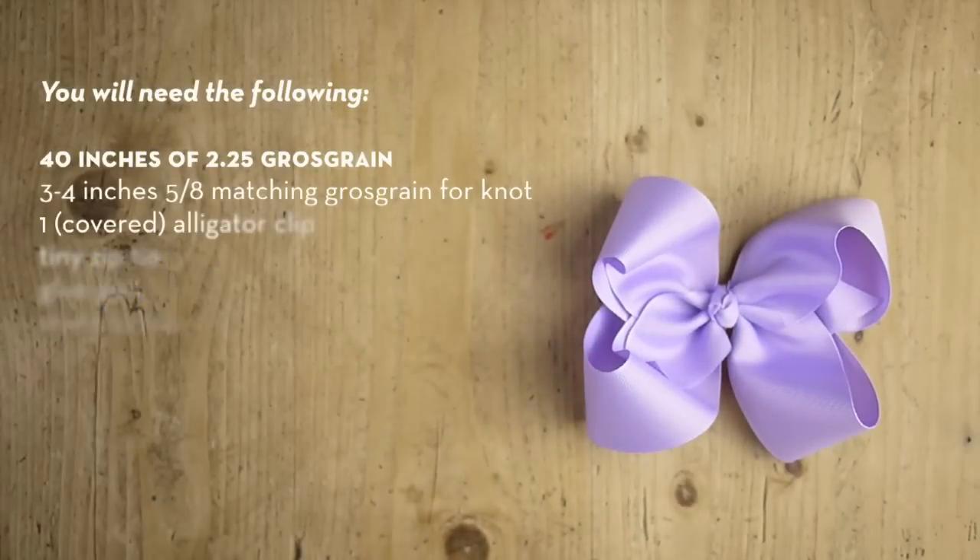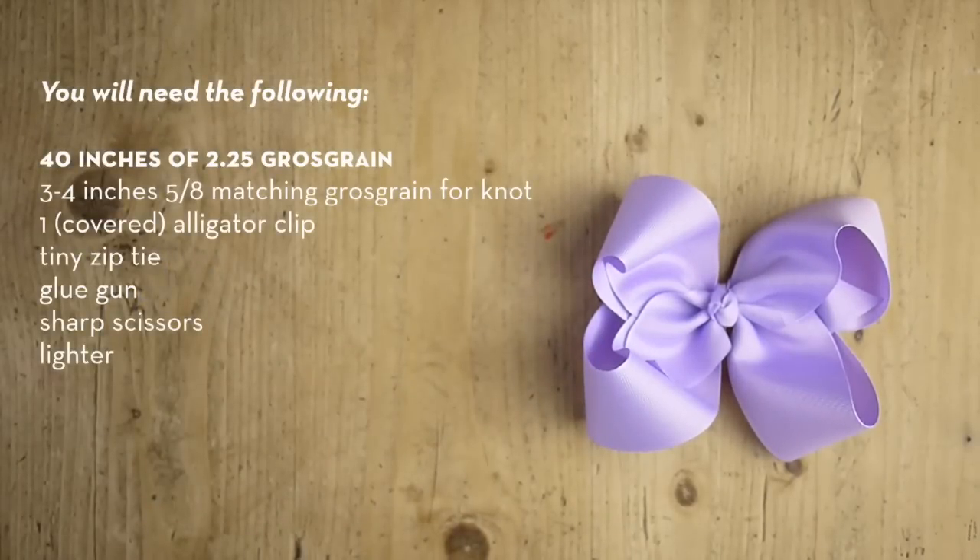Hey guys, this is Laura with Ribbon and Bows Oh My, and today we're going to make a jumbo boutique bow. Now if you've never made a boutique bow, I would say go back and watch a couple of our tutorials, especially the Hold and Bold boutique bow.